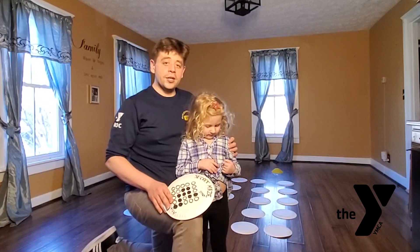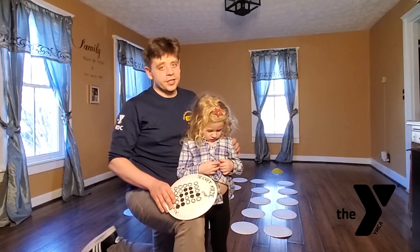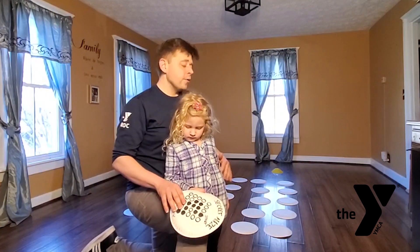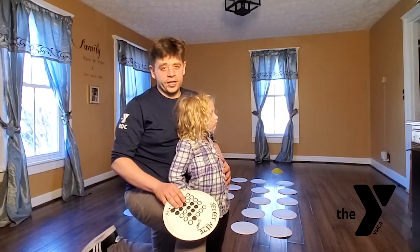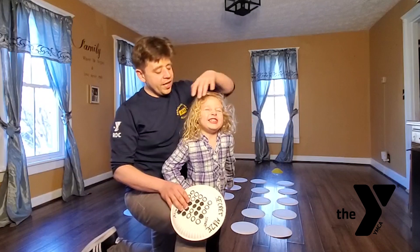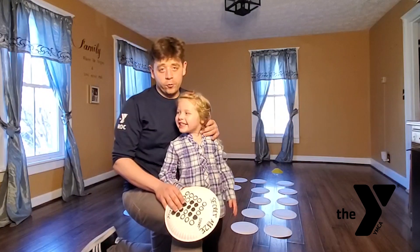Hello! Coach Chuck and Haley here with the Maplewood Family YMCA, just giving you another great game that you could play with your child during this time. This is mainly a game for older kids — I would say six and up, five even. With Haley, she's four, so I'm going to play it with her.